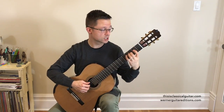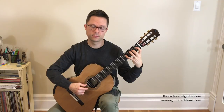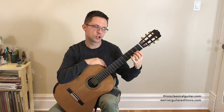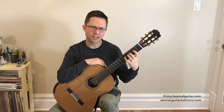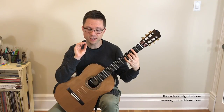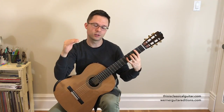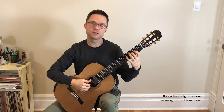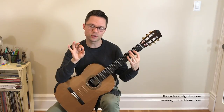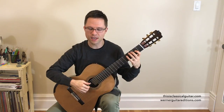If you want to practice it in first position as well, go for it, but you're probably pretty used to playing in first position already. I'd recommend you start getting used to position playing, which will be used a lot in more advanced pieces. The D Major position scale goes to the highest note in the position, then to the lowest note, and then back to the tonic, which is D in this case. This is really useful for reading purposes — when you read a piece of music, you use all the notes in that area of the guitar.